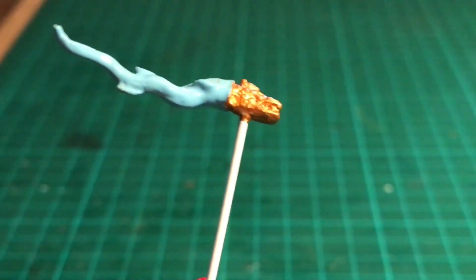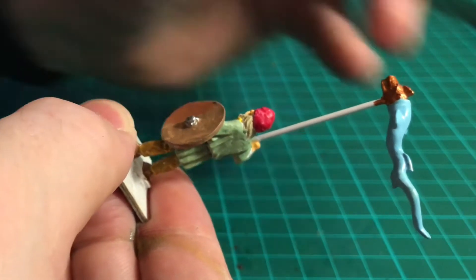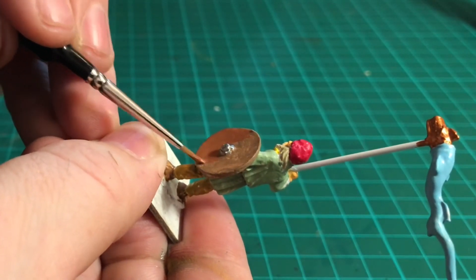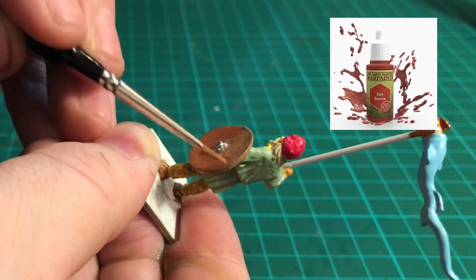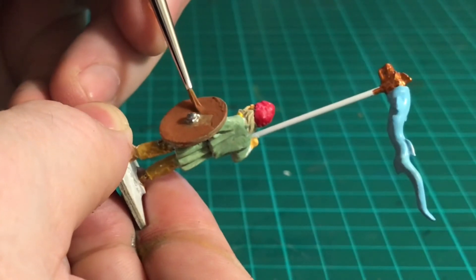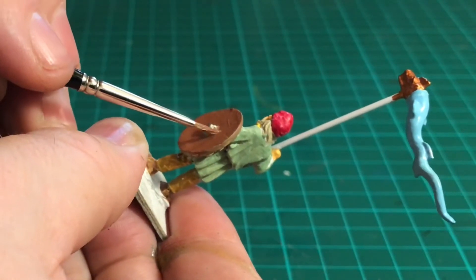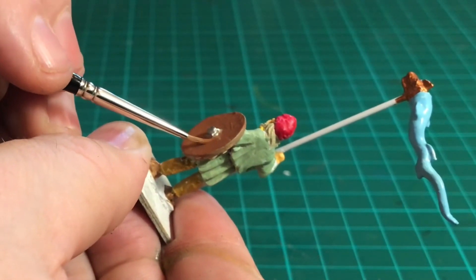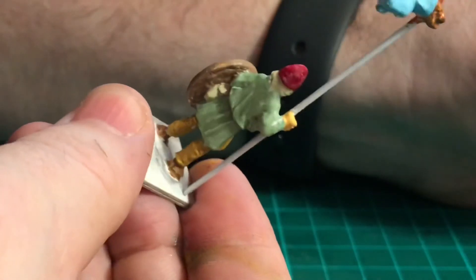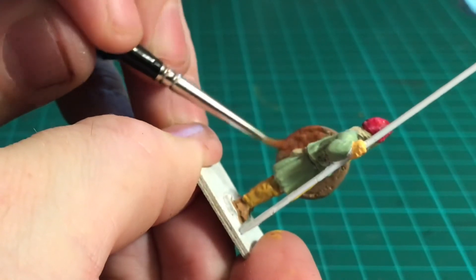I'm just going over the top of this shield now. I wasn't quite happy with the colour so I've gone over it for a second coat, and for that I'm using fur brown. Just take your time around the shield boss and try not to get any paint onto that area you've already painted. Nice and steady. And then we also need to do the rim and the backside of the shield, so just give that all a second coat of fur brown.